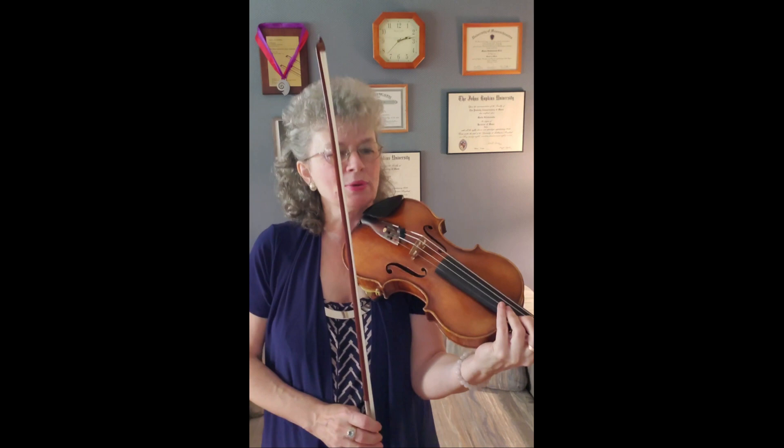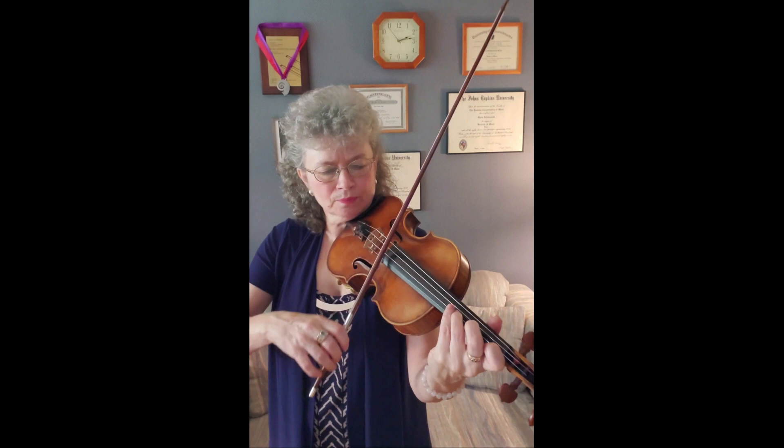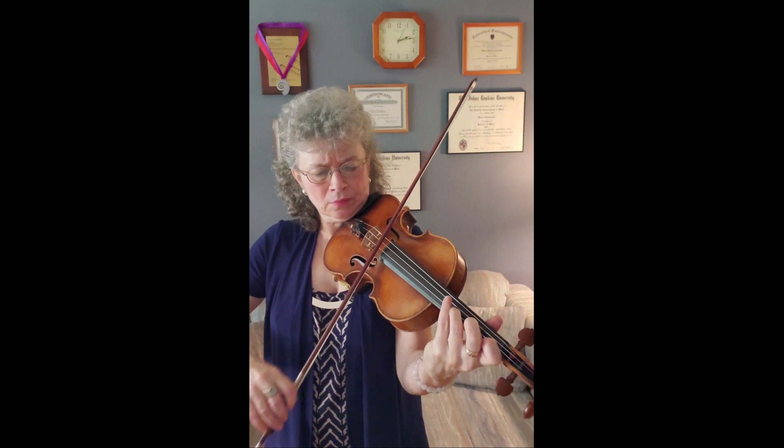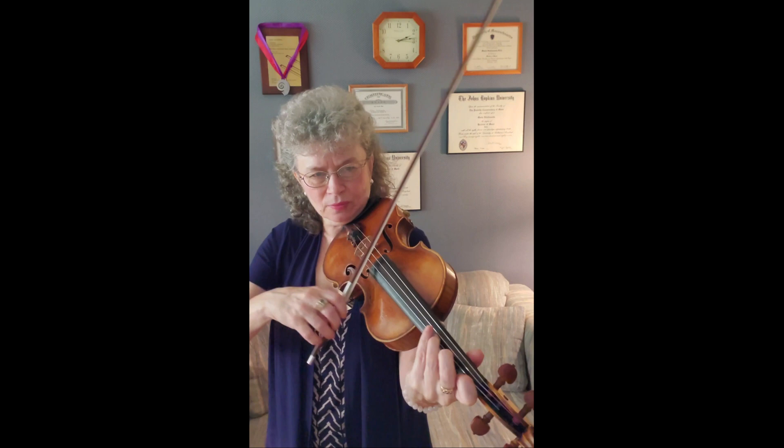The first challenge is that we have a third with the third and the first finger, and then we have to go to the fourth and second finger. So the transition has to be quite smooth to connect. I would practice first just the bottom voice, fingering both notes but playing just the bottom voice. You can see that I'm sliding with the fifth finger, and then halfway through I slide with the new finger.